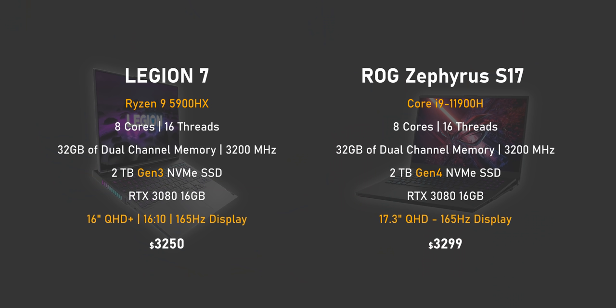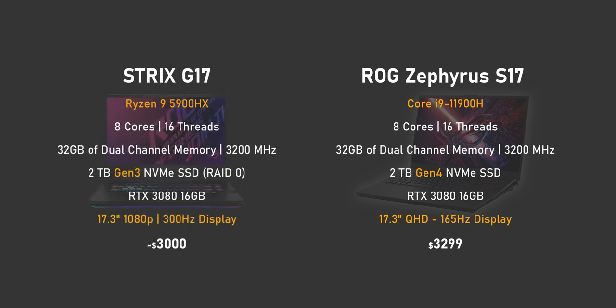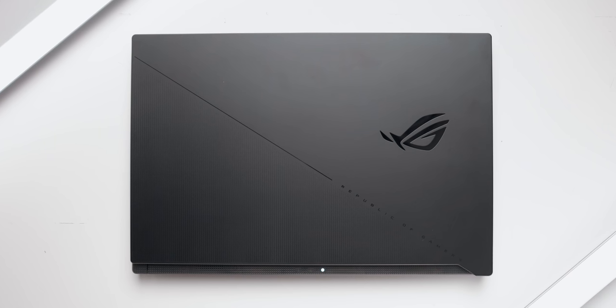As for competition, there's the Legion 7 with a 16-inch display, Ryzen 9 5900HX, 2 terabytes of storage, and the 3080 for $3,250, but there are some shipping delays due to the pandemic. There's also the Strix G17 with a 1080p screen, lower build quality, high specs for around $3,000 with unknown availability. Intel's 11th gen laptops are priced right in line with AMD's offerings.